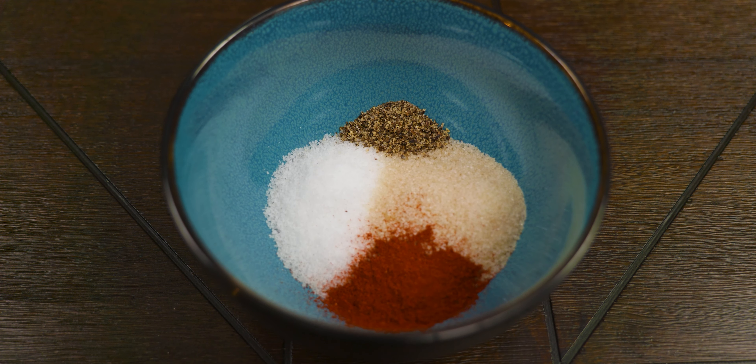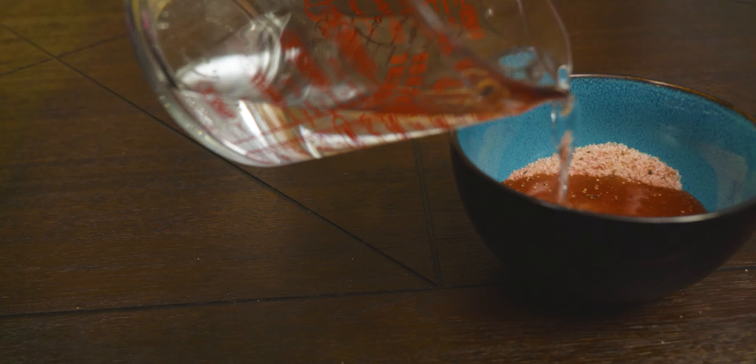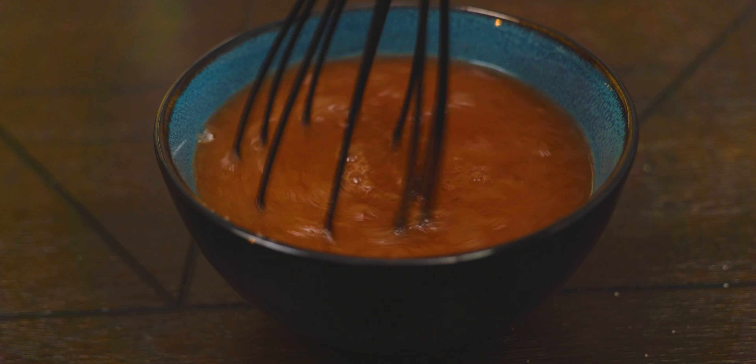We go ahead and mix those ingredients well, and then we're ready to introduce them to the water. That is two cups of water, which is about 473 grams. We go ahead and mix that well.